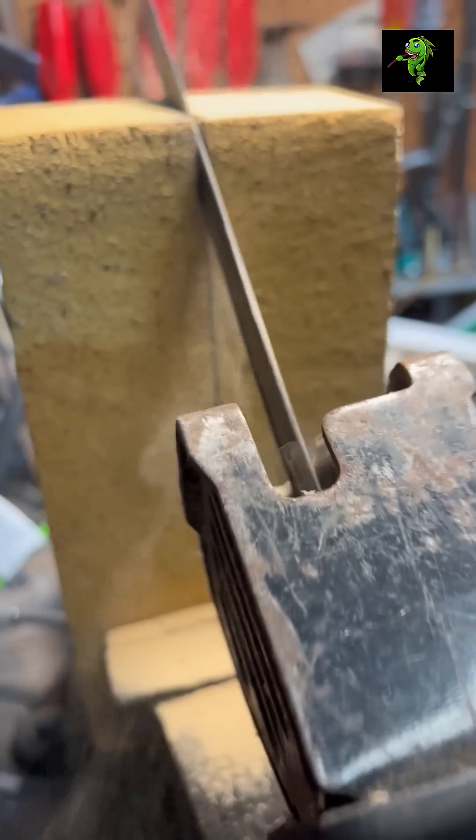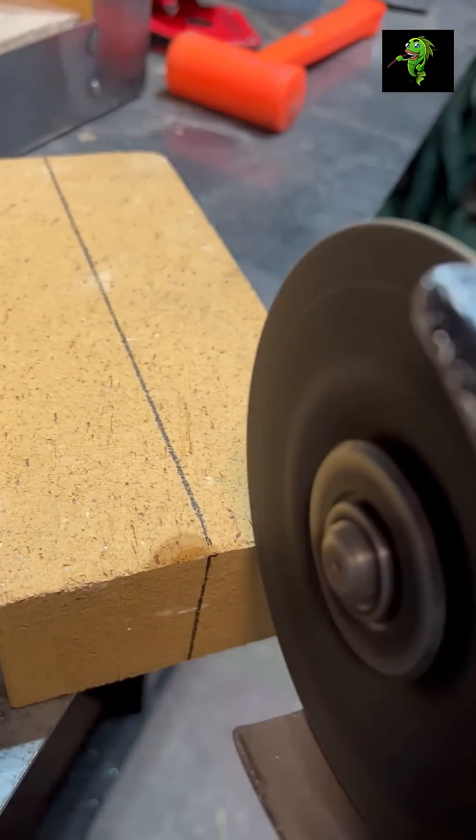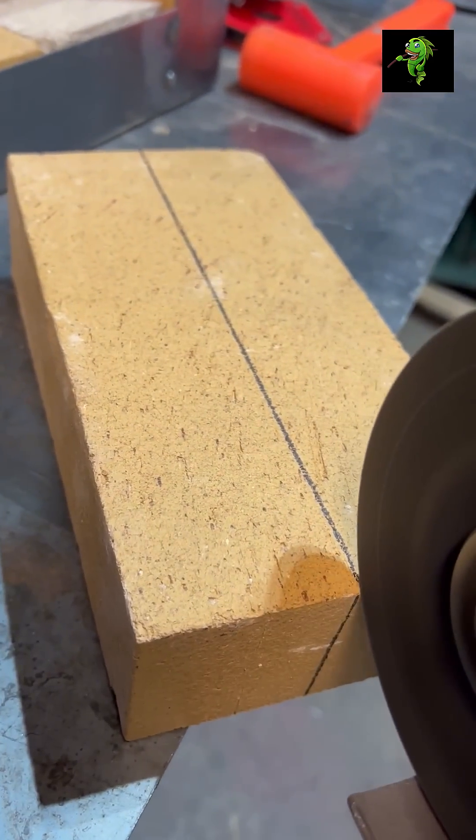Cut one brick in half lengthways. I tried with a reciprocating saw and it didn't work. I tried with a fiber cut-off wheel and that was just stupid. So I went and got a real cut-off saw.